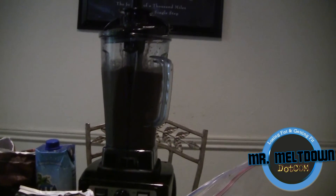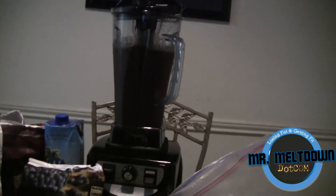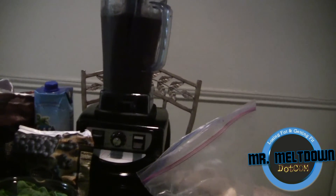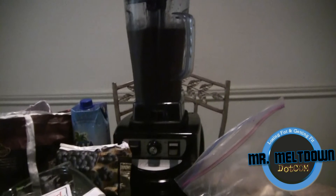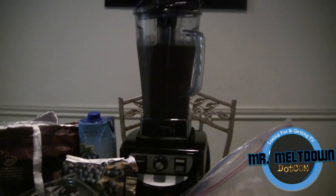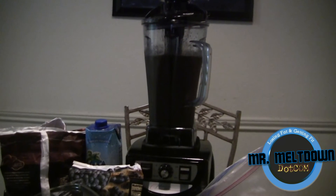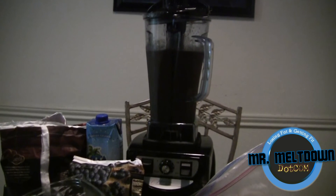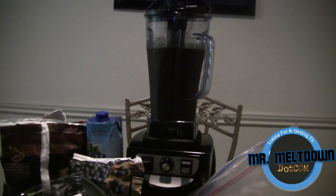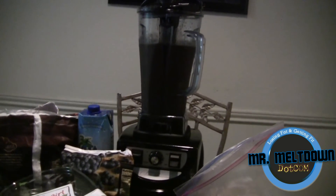I'm going to pour me a glass and drink it. It's a wonderful blender — it's powerful and I'm very happy to have it. Cleaning is also very easy. Here's a secret: just throw some water in your blender, fill it up, add some soap, turn it on, let it blend for a couple of seconds, then rinse it and you're done. Wipe down the outside and that's it — quick, fast, easy, and effective.